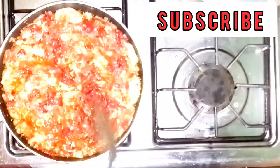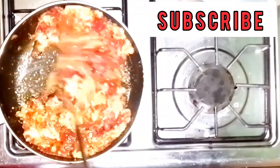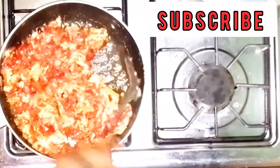Our egg and tomato sauce is ready to be served with white yam or any other thing you feel like. So guys, this is it.